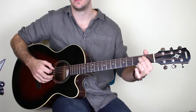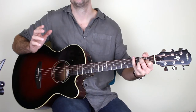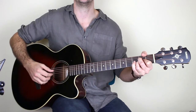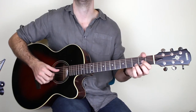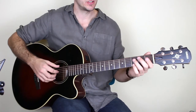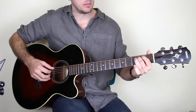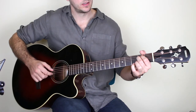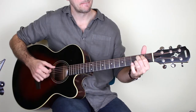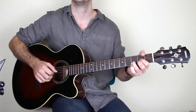Back to E minor twice more, then A. On that last A you do it once, then play the A string on beat one of the next bar — one two three four five six, one — and then you're back to the beginning again. Let me play from the walk-down slowly: G walk-down, E minor, to A, E minor, to A chord, then stop and back to D.